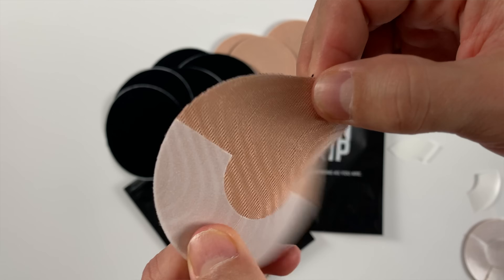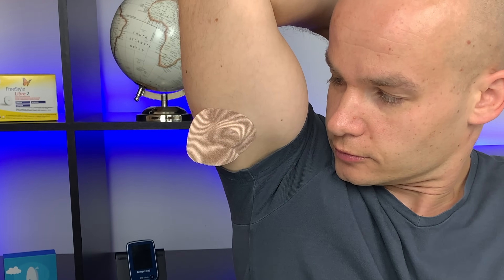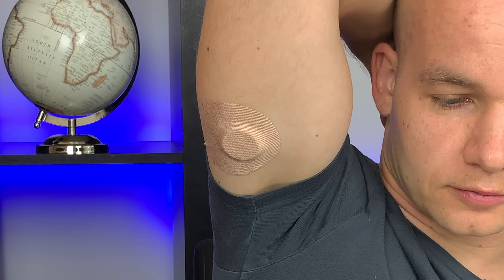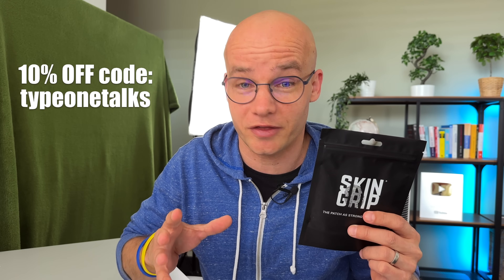I personally always use an overpatch with my Freestyle Libre sensors. My favorites are SkinGrip — they're super flexible, which makes them easy to put on, and they're also durable, keeping my sensor in place for the entire sensor session without any issues. I'll put a link to the SkinGrip store down below, and with code TYPE1TALKS you get 10% off. Thanks SkinGrip for sponsoring this video.